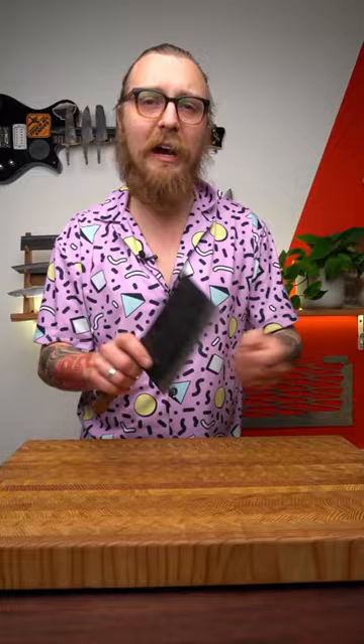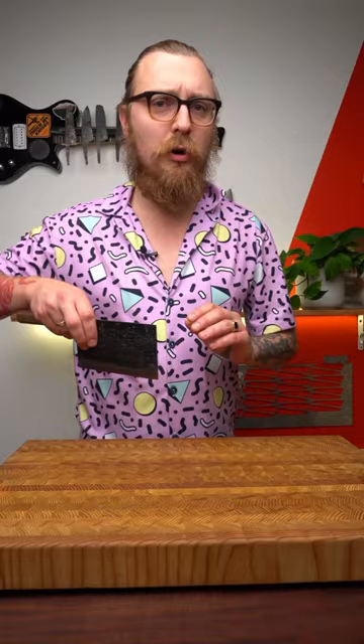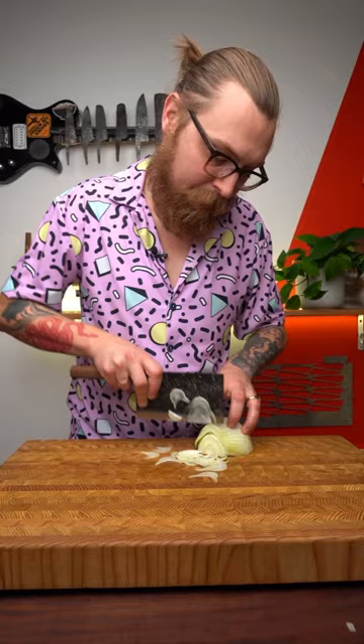This style of knife works a bit differently than a lot of Western knives. You use more of a sliding cut, pushing forward or pulling backwards, but once you get into this rhythm and get used to that knife shape, it's really fun to use.